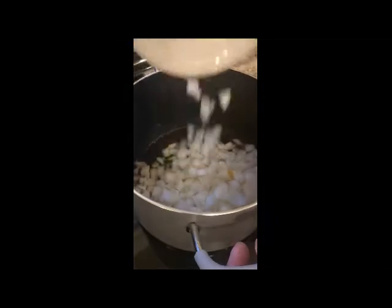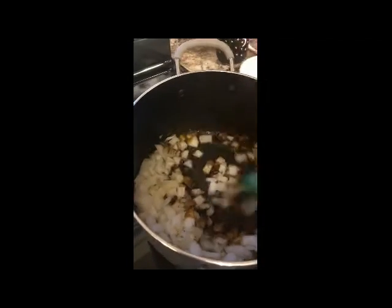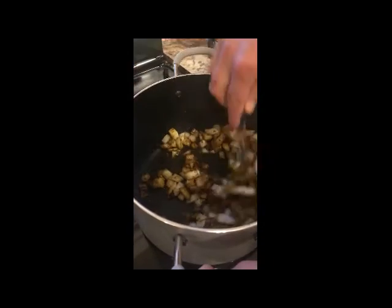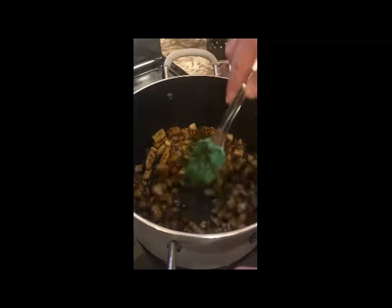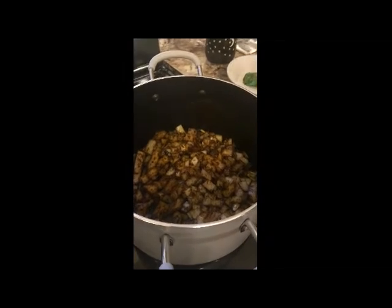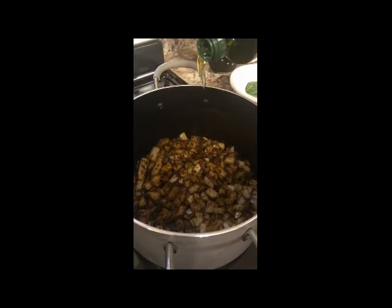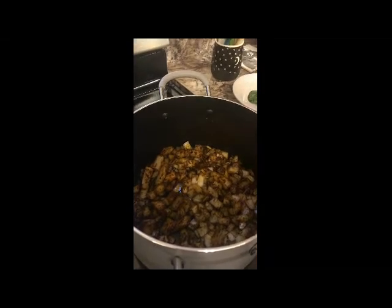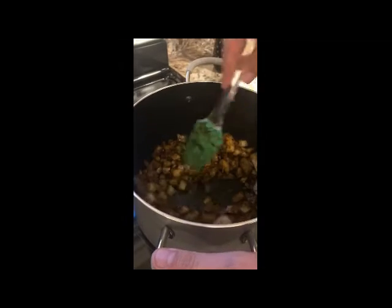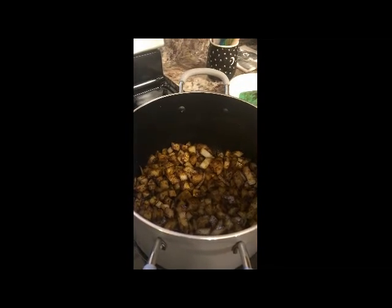Now we stir up our onions with our spices, keeping the spices from getting burnt. We don't want burnt flavor — we just want to augment the flavor a little bit. That looks nice. What we're doing now is sweating the onions, which just means cooking them in olive oil long enough for them to turn soft.